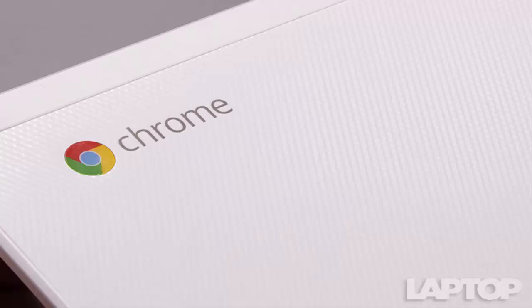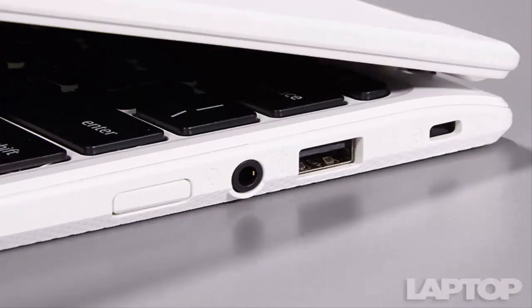This Chromebook has the ports you need for light use and work. The left side has the DC jack for power, an HDMI port, a USB 3.0 port, and an SD card slot. The right side is home to the headphone/mic jack, a USB 2.0 port, a lock slot, and the power button. The 720p webcam took noisy photos that lacked detail — the plaid pattern on my shirt looked muddled and the dark orange of the wall behind me was washed out. If you're just using it for the occasional Google Hangout, though, it will suffice.